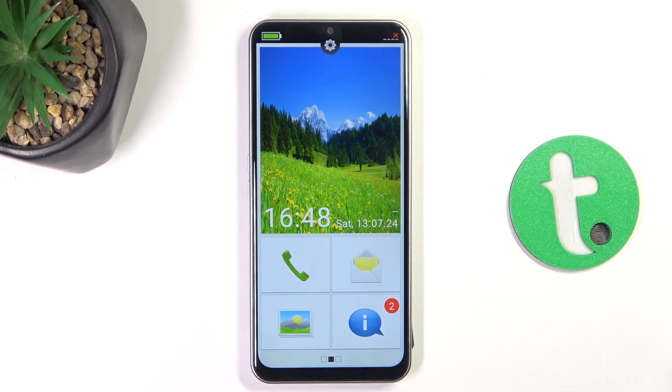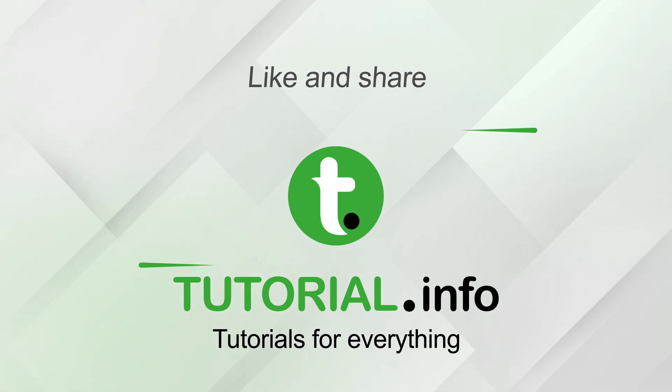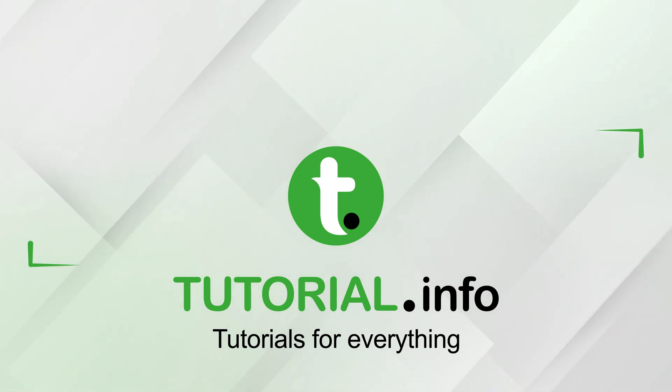So that's going to be all. Please leave a like and subscribe. And if you have any more questions, write them in the comments. Thank you.